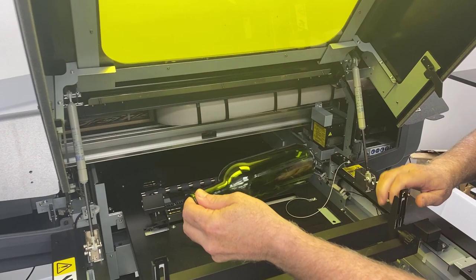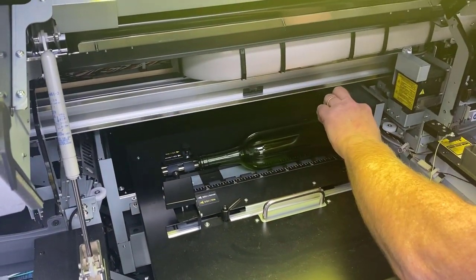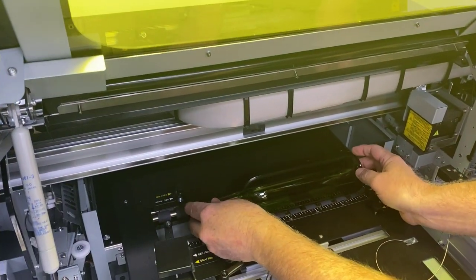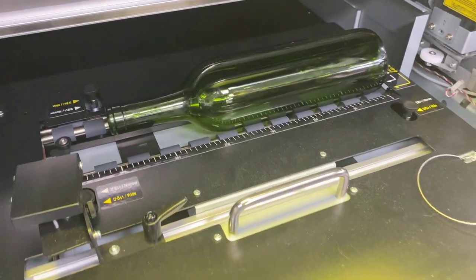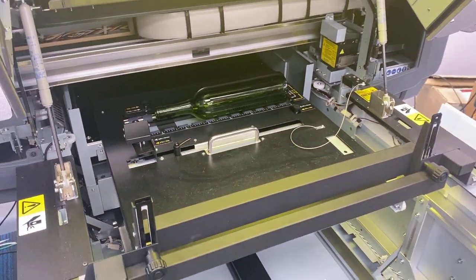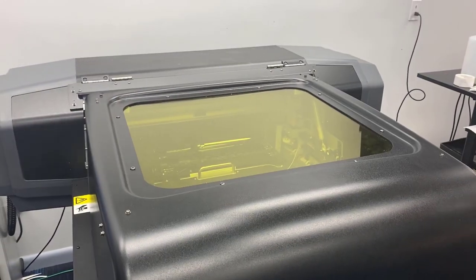I'm going to lay the bottle in here — this is the rotary jig for the 661. I'm going to slide it in and find that seam; I want that seam to be straight up so I have a good start point. As soon as you print with the rotary jig, it's actually going to draw the bottle back in to its loaded position.